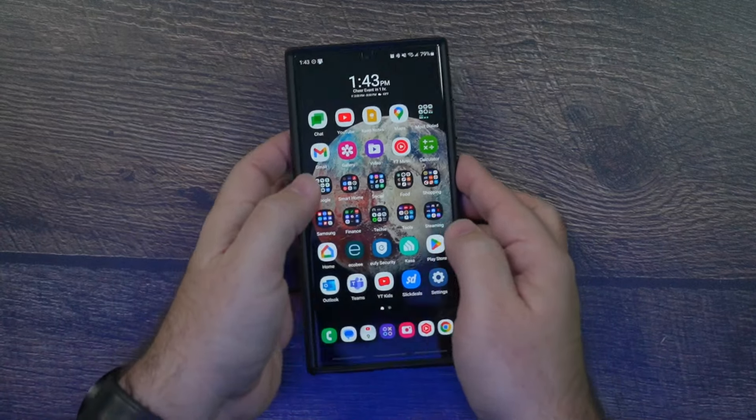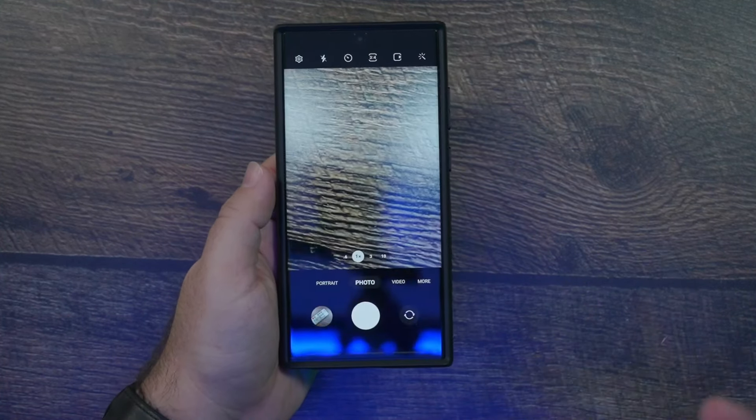Hello, this is Ricky, the YouTube Tech Guy. Today I'll be showing you how to take a better photo with any smartphone. It's simple, quick, and easy, but this one trick will help you take much better photos and videos over time.